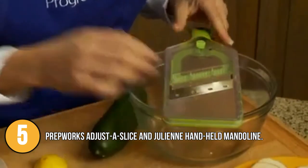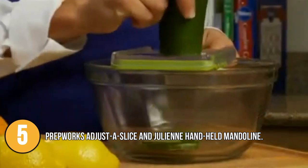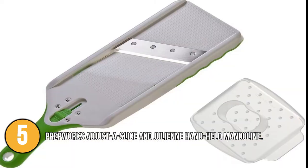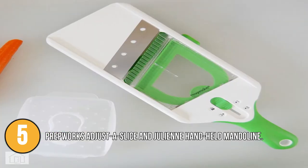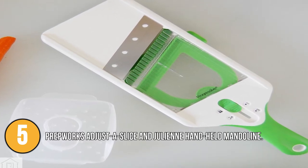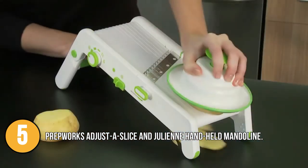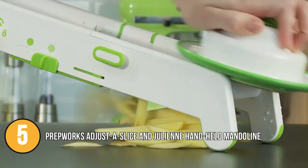To get properly proportioned slices, simply secure your food with the provided finger guard and pass it over the blade. It is dishwasher safe, but it might be easier to wash by hand to clean all the nooks and crannies. The design of the PrepWorks Mandolin was appreciated by our team especially because of how small and light it was. It is a standout performer not only because of its low price but also its high quality, making everyday meal preparation easier for a busy home cook.